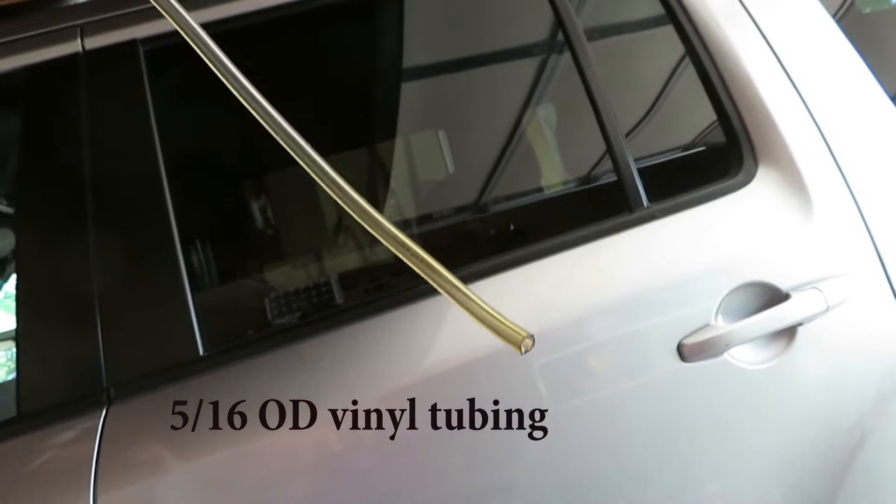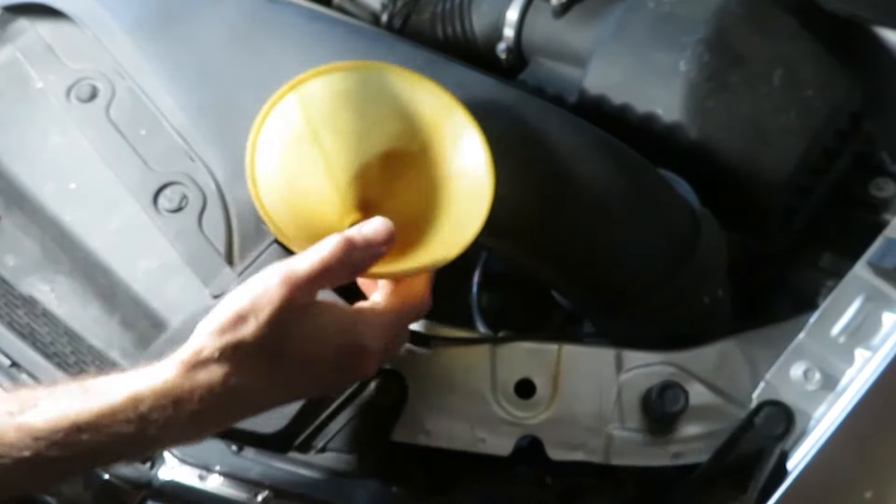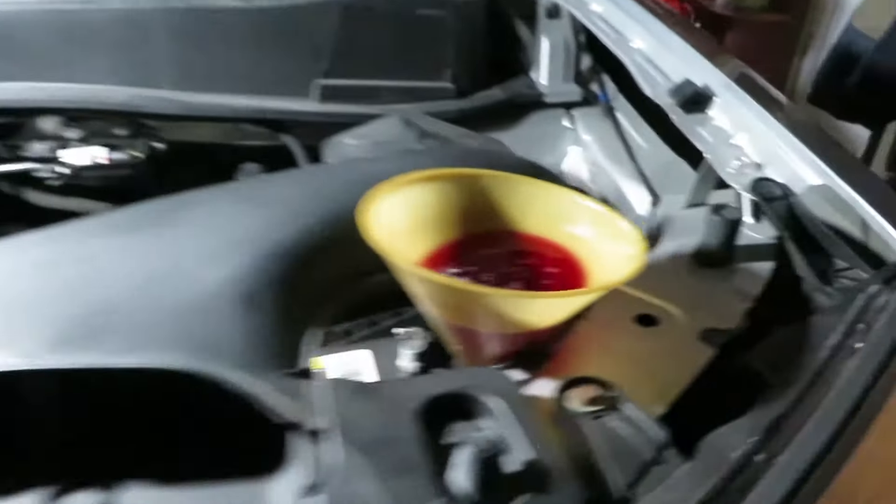That opening between the air intake duct and the car frame is going to come in handy as a prop during the fill process. If you look way down in there, you can see my vinyl tubing going into the dipstick hole.